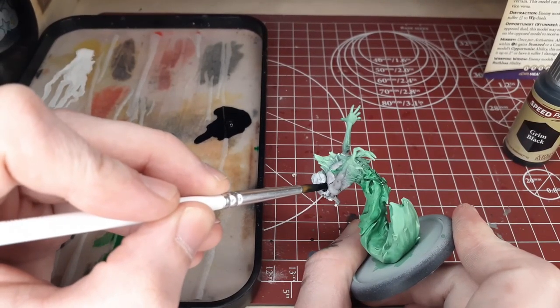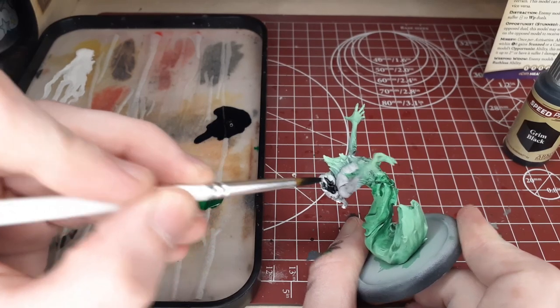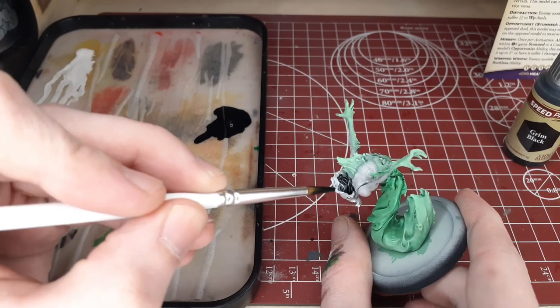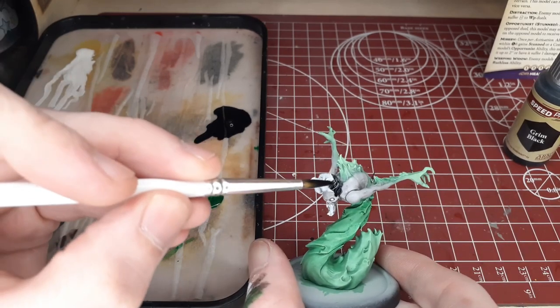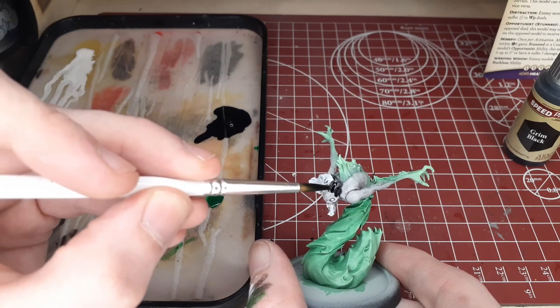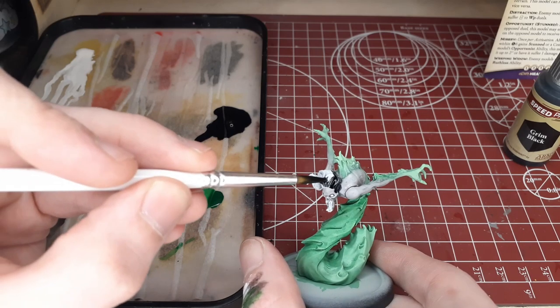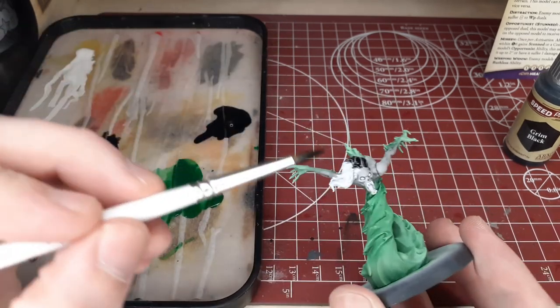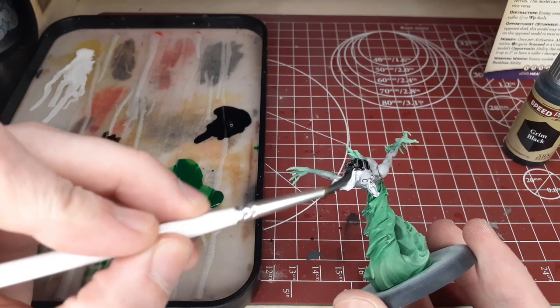Then we'll move back into some of the detail on the model. We'll go ahead and cover up all the hair with our Grim Black, using it pretty thick and trying to get a nice variation of color in the hair — one pretty even thick coat so it covers the majority of the hair while still allowing a little bit of detail and variation.